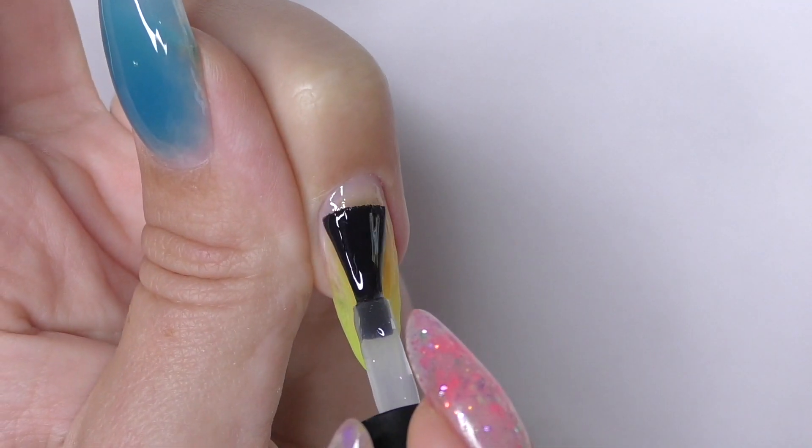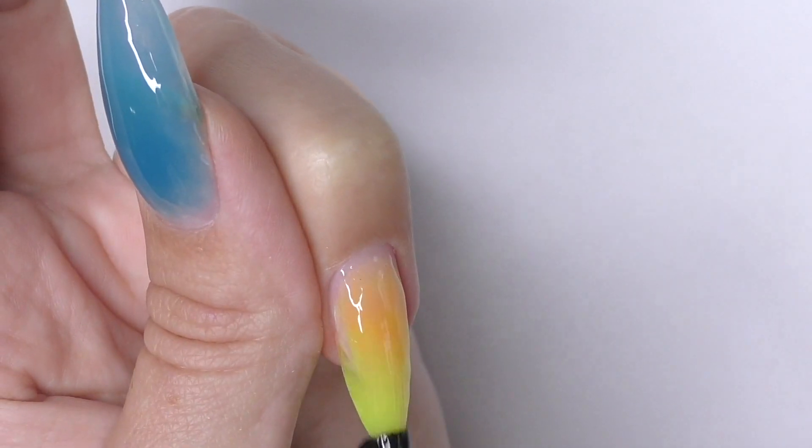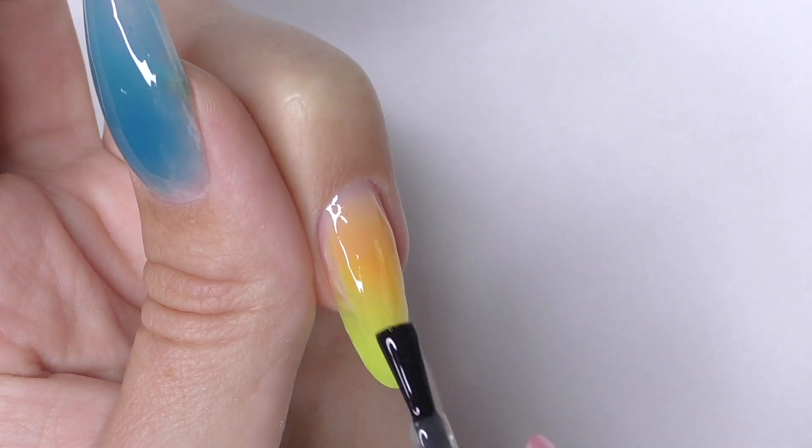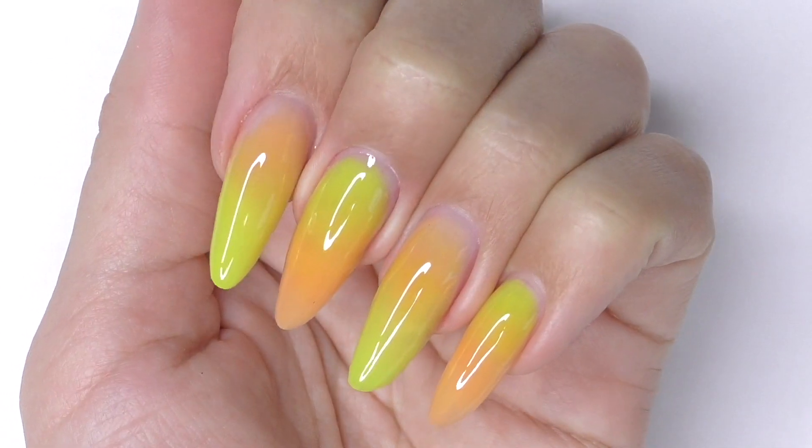Since I didn't do a fill, I decided to seal the nails with a gel top coat instead. I fill the area near the cuticle a little bit, then cure it for 30 seconds in LED, and we have glossy nails ready for the experiment.